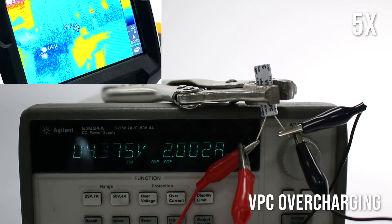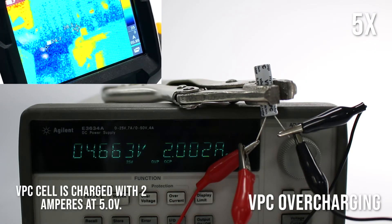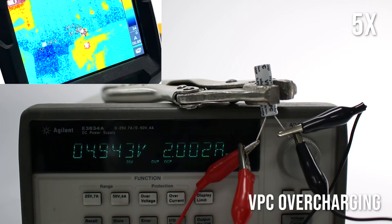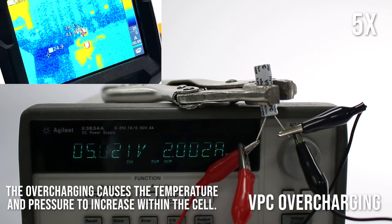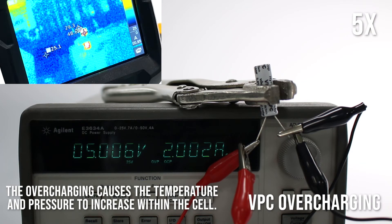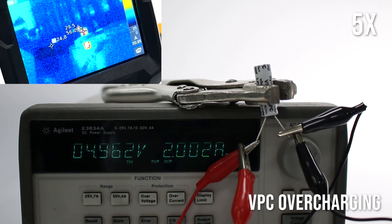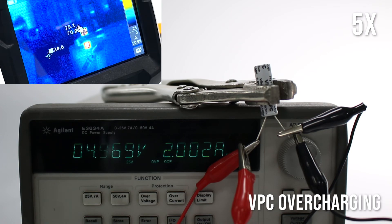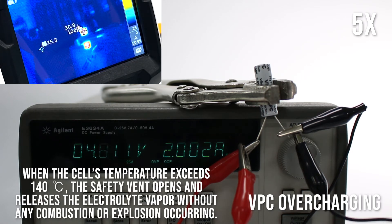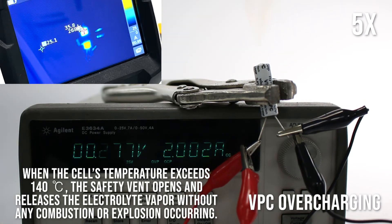VPC overcharging: The VPC cell is charged with 2 amperes at 5 volts. The overcharging causes the temperature and pressure to increase within the cell. When the cell's temperature exceeds 140 degrees, the safety vent opens and releases the electrolyte vapor without any combustion or explosion occurring.